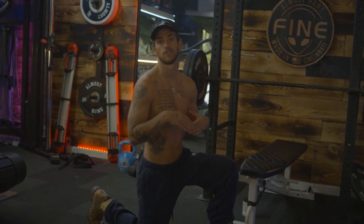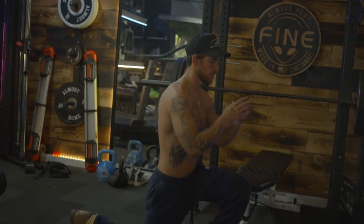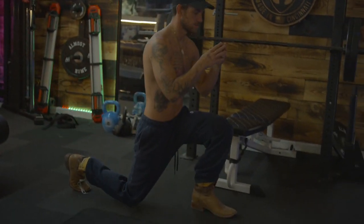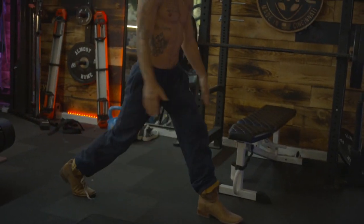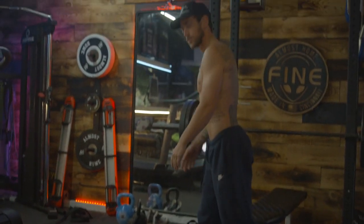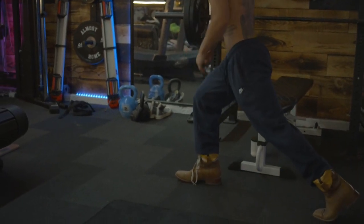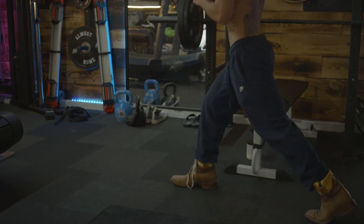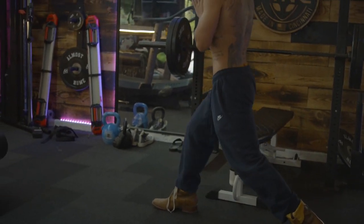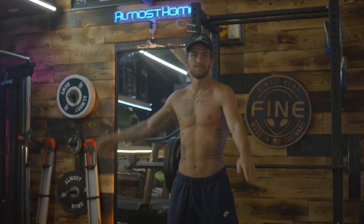We're going to do eight lunges on the left, eight on the right. Go straight down, slow and in control — barely touch your knee on the ground. Then let's switch it over. Same thing: start here, slide it back.